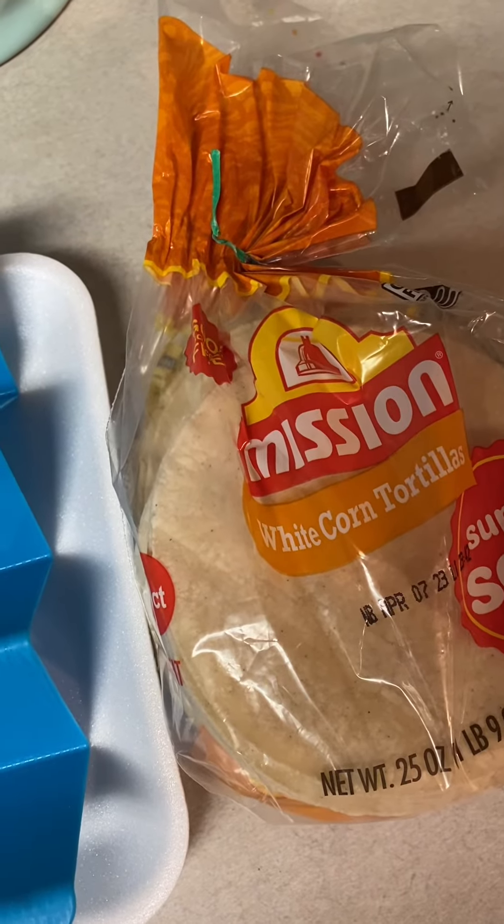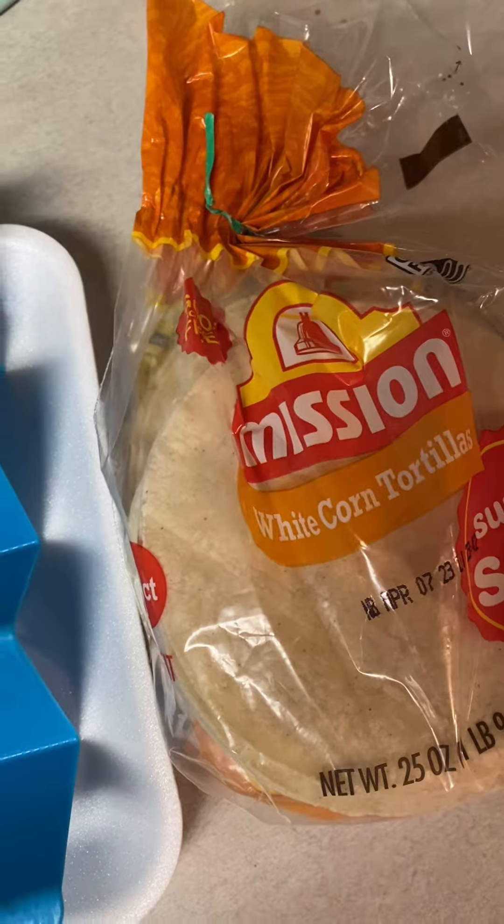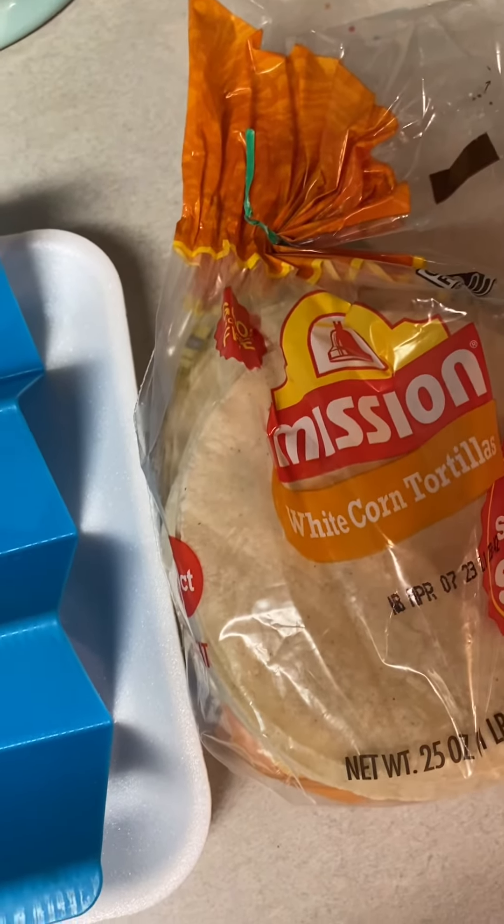The last step is just going to be warming up the white corn tortillas. You can use whatever type of shells you want, but these are the type we're going to use this evening.